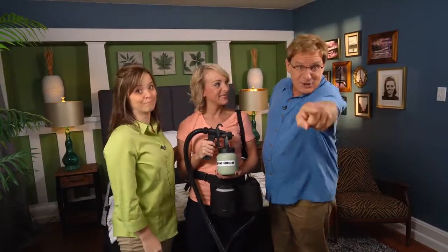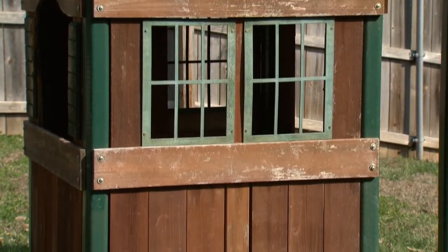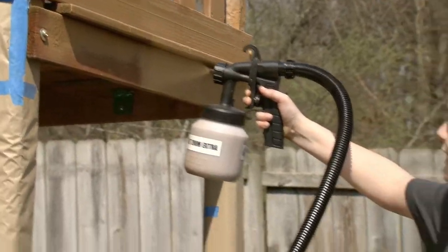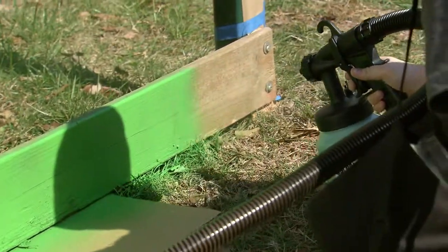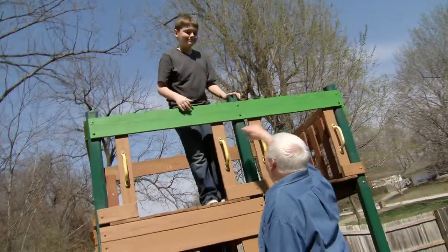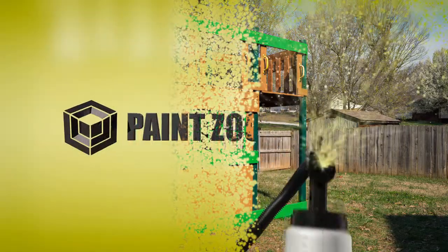The playhouse I bought for my grandchildren was beginning to look pretty weathered, so I decided to spruce it up with my PaintZoom Extra. My grandson and I made a project of it — we had a great time. The sprayer was so easy to use and so lightweight that my grandson didn't even get tired of holding it up. I used the extension arm for the higher places and he sprayed the bottom. When it was time to switch from the stain to the paint, all we had to do was switch containers. My grandson and I had a great time — an experience we're going to share for many years to come, thanks to the PaintZoom Extra.